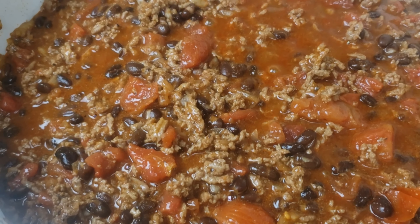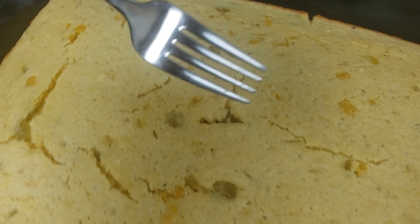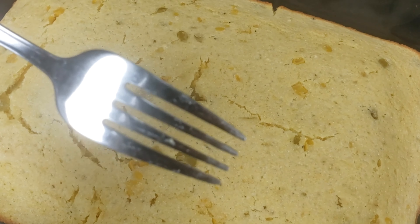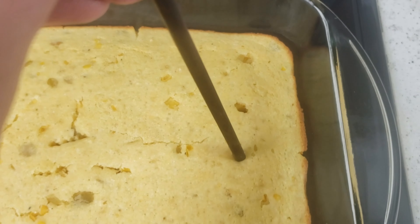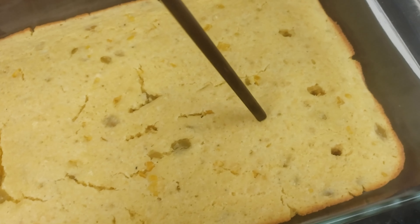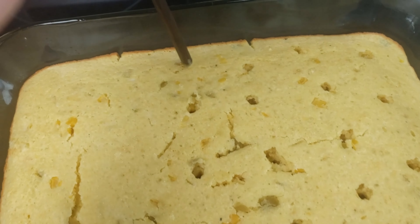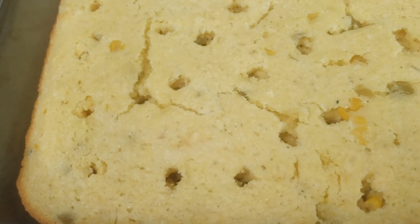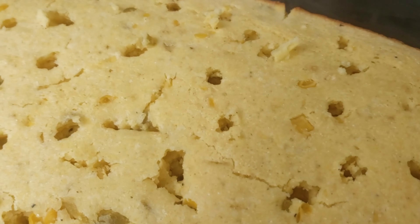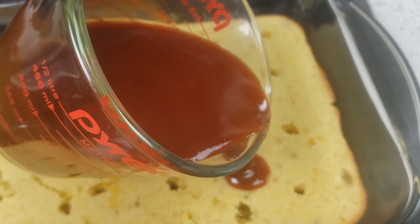After 20 minutes or so, stick a fork or toothpick in the center of the cornbread to see if it's cooked all the way through. If the fork comes out clean, it's ready. If it comes out with some wet mixture still on it, cook for a few more minutes. Once it's done, grab a chopstick or a fork and poke some holes into the cornbread, then pour the other 10 ounces of enchilada sauce all over the cornbread.